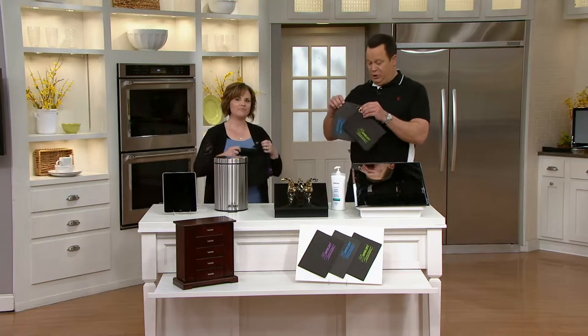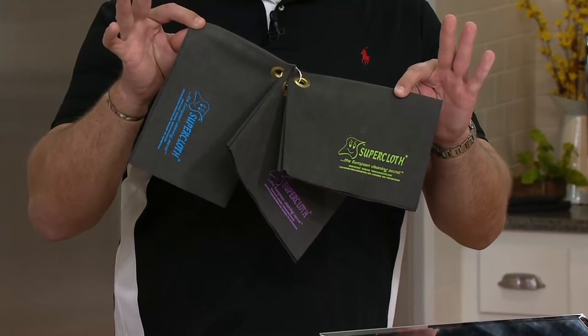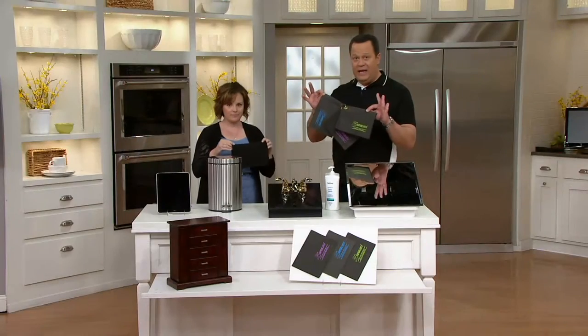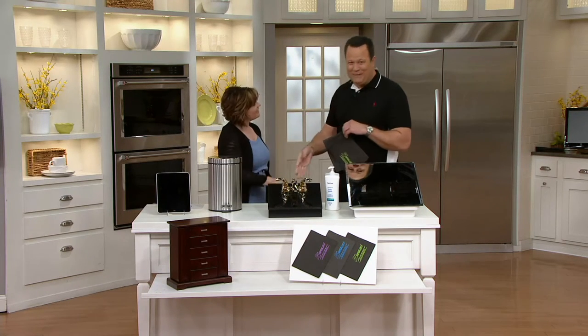There are three super cloths in this kit, and you're getting all three for $22.32. You'll use these over and over again. Remember, it's all about rinsing it, wringing it out, laying it flat to air dry, and then using it again and again. You're cleaning with only water. Stay on the line — we've been very busy the first two hours of our show.